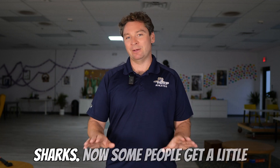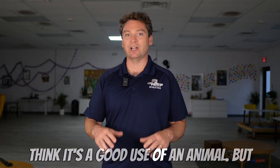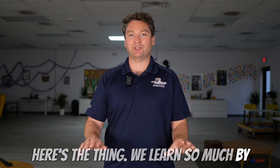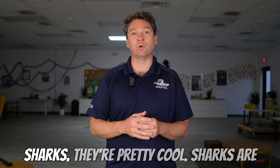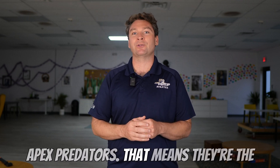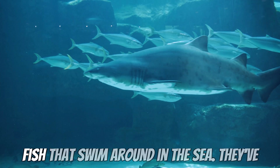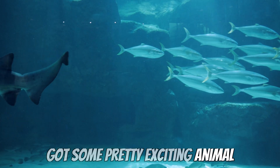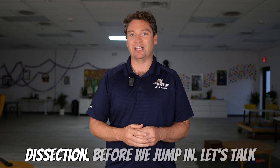Some people get a little squeamish around dissections or don't think it's a good use of an animal, but here's the thing — we learn so much by doing these scientific investigations. Sharks are pretty cool. Sharks are apex predators, which means they're the top of the food chain. They've got some pretty exciting animal adaptations that we're going to be exploring as we do this shark dissection.